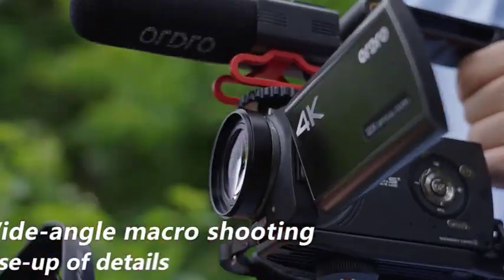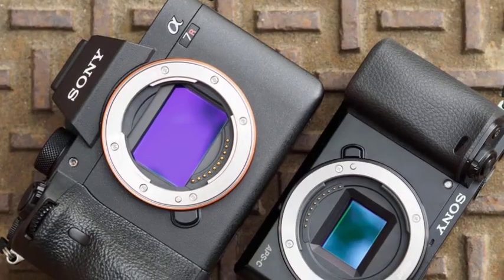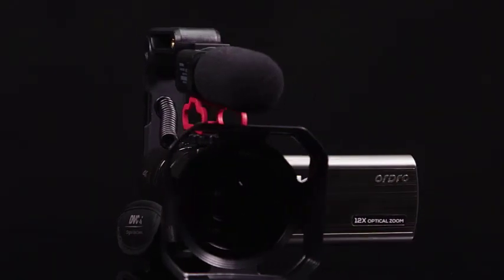This results in sharper, more detailed images with better dynamic range and low-light performance. Full-frame sensors are ideal for landscape photography because they allow you to capture more of the scene in a single shot, which is perfect for wide vistas or sweeping panoramas.